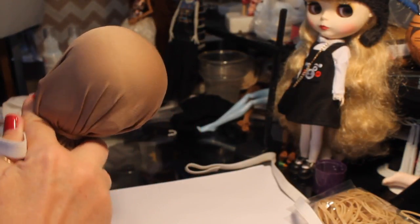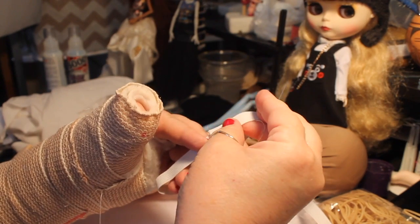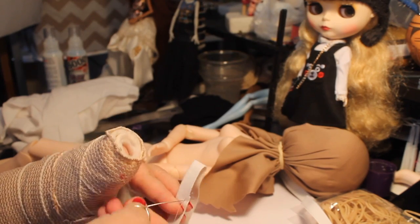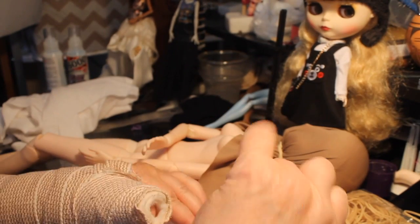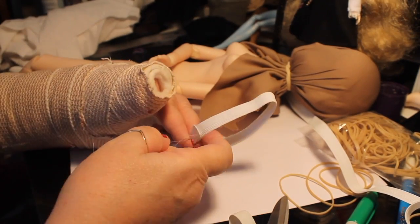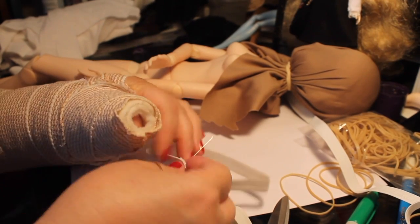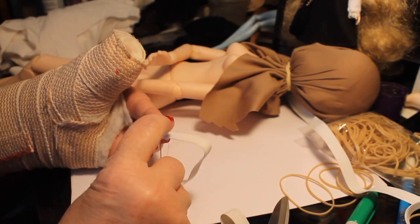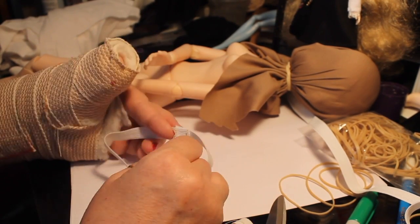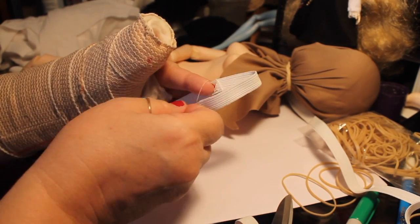I measured it around the circumference of the head, took out about a half an inch, and I'm also overlapping it about a half an inch, so that's taken up about an inch total. That will give it the elasticity and tightness we need to hold the wig on the doll's head, but not too tight. Right now I'm just sewing those two pieces together — I cannot tell you how hard this is to do without my left thumb — but I took it slow and with the film sped up you can't really tell.